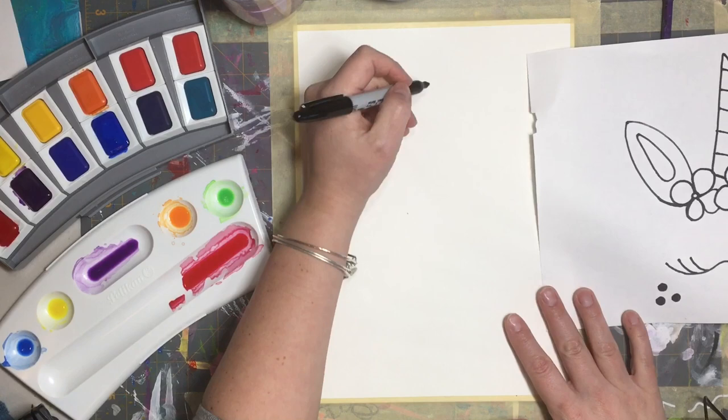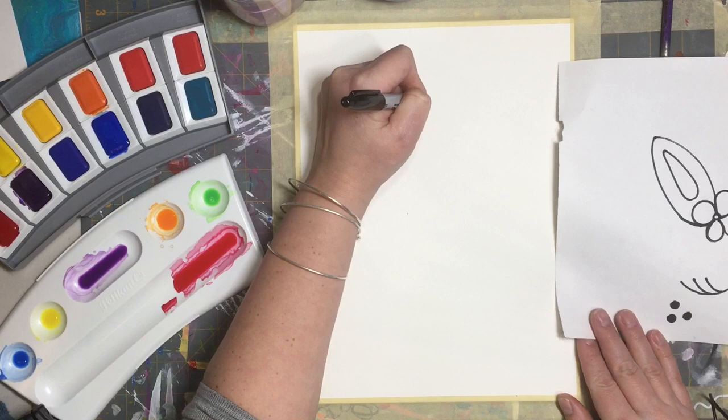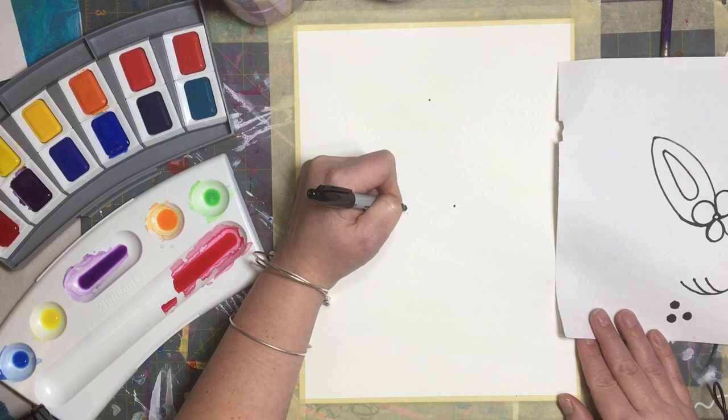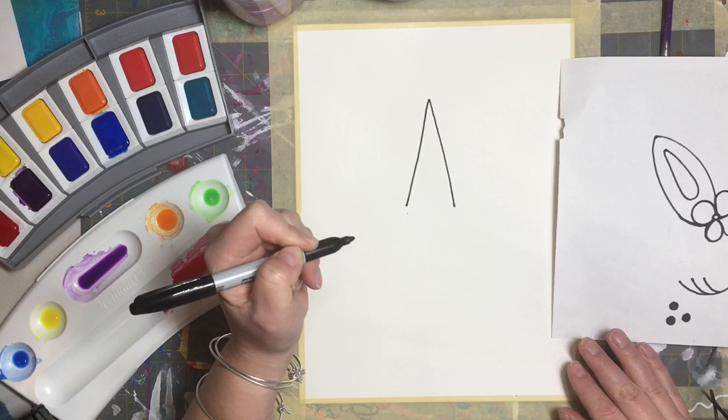I kind of want my unicorn to be in the middle of the page because we're going to do a rainbow on top. So I'm going to do a dot here, a dot there, and a dot right here. I've got my three-year-old sitting on my lap here as I draw and paint, so if you hear some little kid noises, that's what those are.